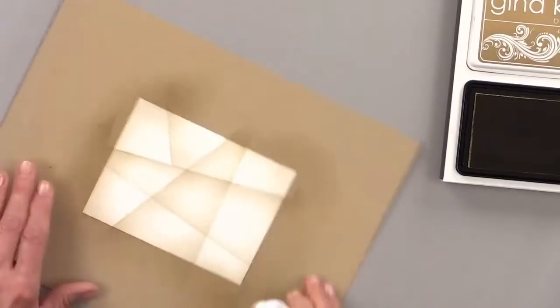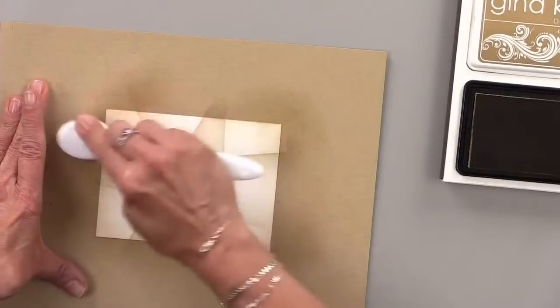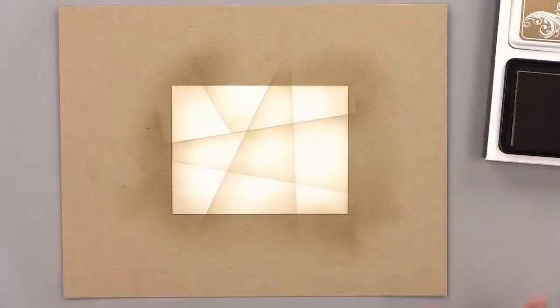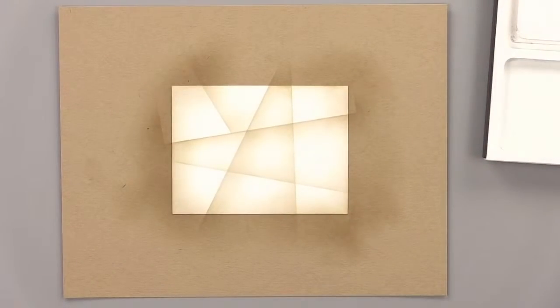I actually like the way this grid is looking — it's very interesting. So now I have my grid, and I'm going to choose a color to stamp some images. The images I want to stamp are all very detailed images that normally you would color, but we're not going to color them.